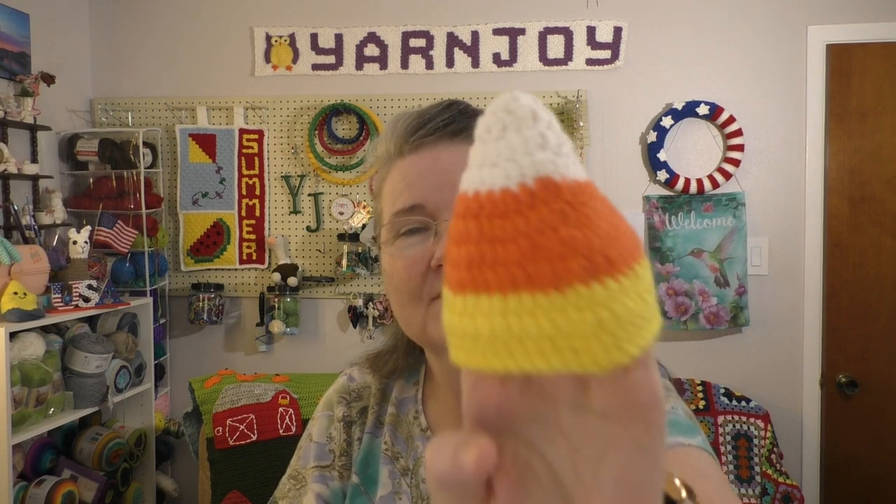The candy corn hat was so fun to do and worked up so quickly. It's a YouTube tutorial by Jonna Martinez, and I'll link it in the description box below. I used yarn I already had. To make it preemie-sized, her tutorial is for zero-to-three months using worsted weight yarn, so I went down to a 3.0 millimeter hook and it turned out a good preemie size. Very happy with this — preemie hat number two for the month of July.